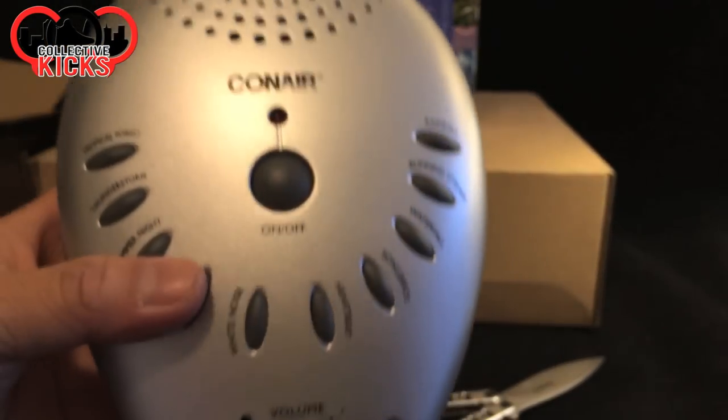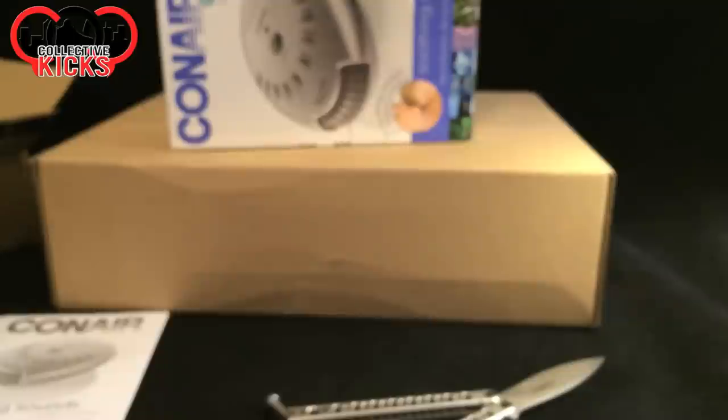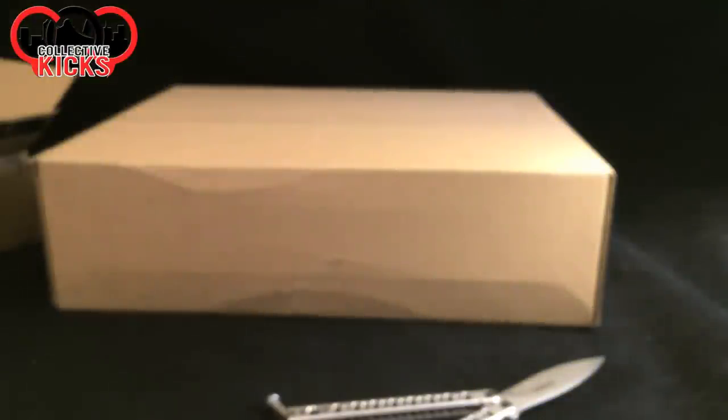Since she's working night time now, it's kind of crazy for her. So this thing will actually be pretty helpful for her. It's kind of a troll opening, but at the same time I know that she'll find this useful.